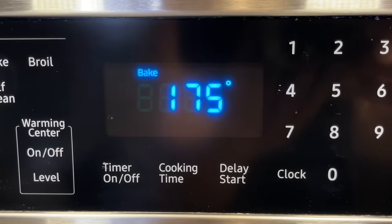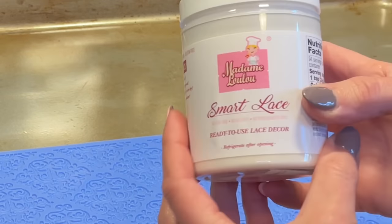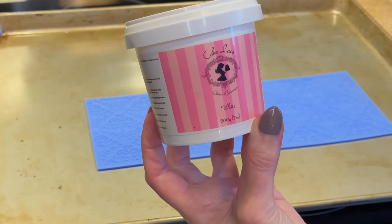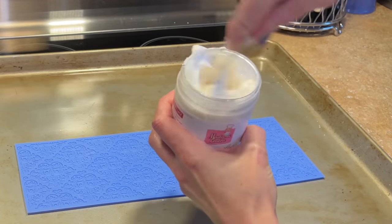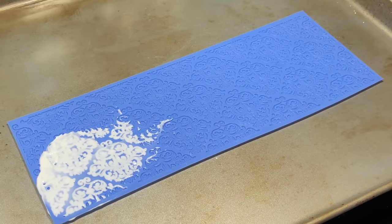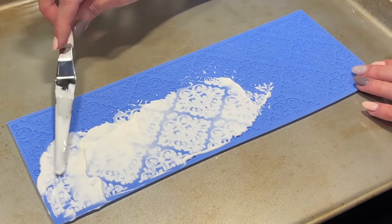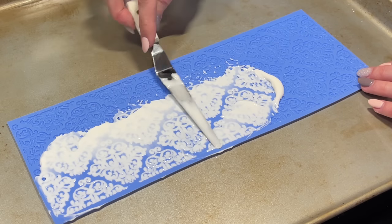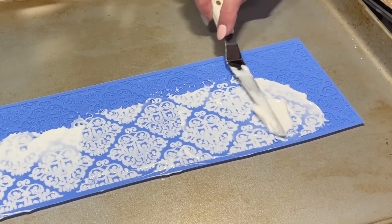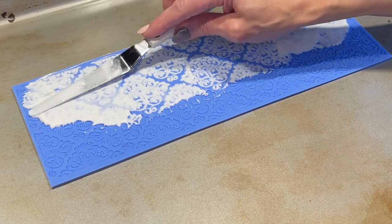Now let's make the lace. The lowest my oven goes is 175, so you want your oven to be 150 to 175. I have a lace mat here. I found some pre-mixed lace on Amazon — I'll link it below. You mix it up and spread it on, making sure all the cavities are filled. I'm putting a lot on right now and will scrape the excess off later. You have to get close and make sure none of the cavities are open — just cover the entire thing with the lace mix.